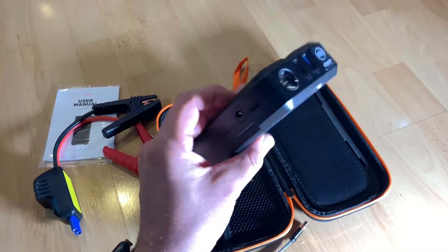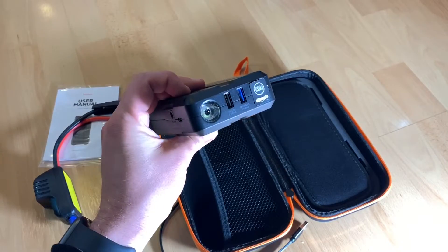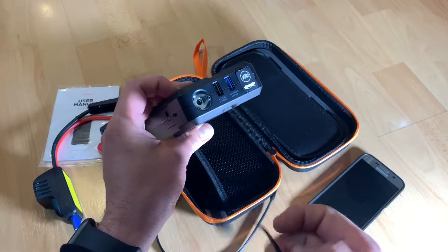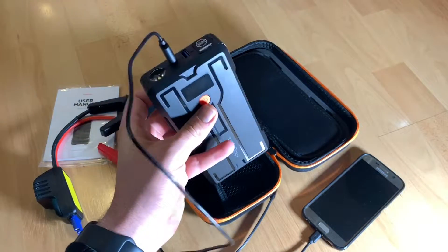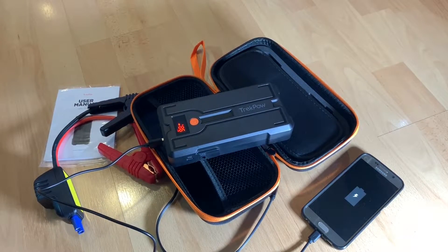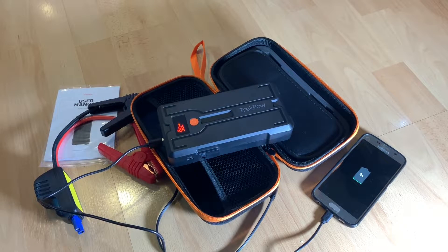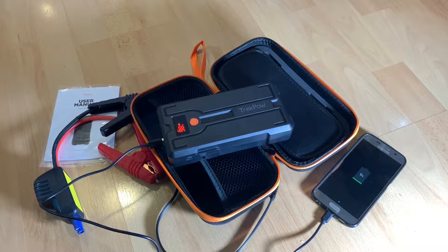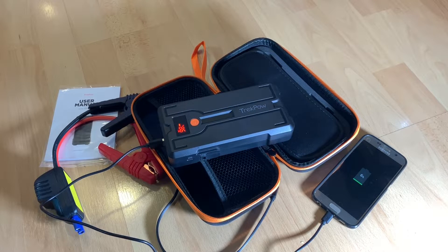The power bank comes with quick charge function to charge your device very fast. It has a handy torch light with strobe, SOS, and standard lighting modes. You can use it as a handheld torch during outdoor activities to see things clearly. Need help? Open the SOS mode — really easy and comfortable.